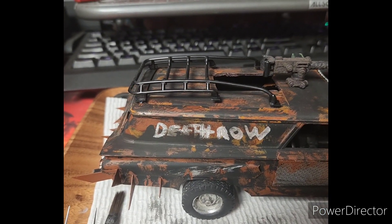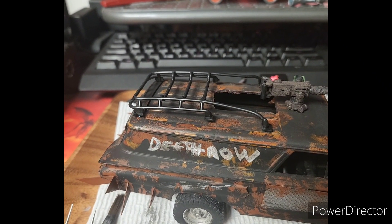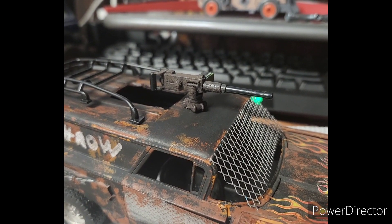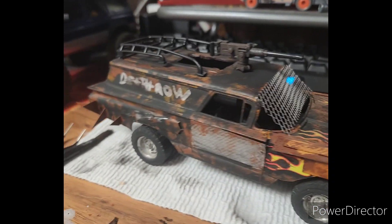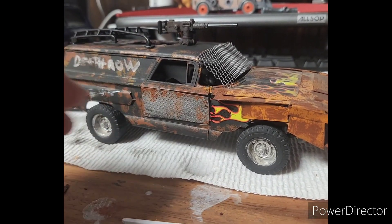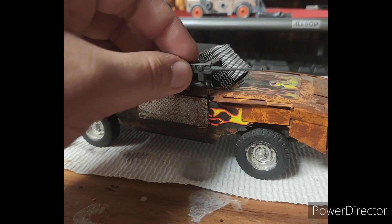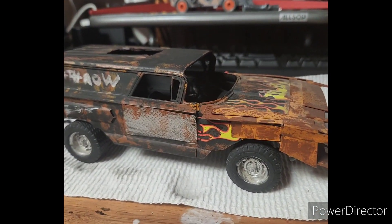We've got a roof rack from a toy FJ Cruiser that I found at Five Below, a machine gun from Brick Arms which was from another build I was unhappy with - I need to repaint it because it has this weird rust on it. There's some mesh on there that's not glued down. The whole suspension has been taken from a Chevy truck and completely revamped, giving the car more height. I'm going to be putting two machine guns on it to make it look even more aggressive.